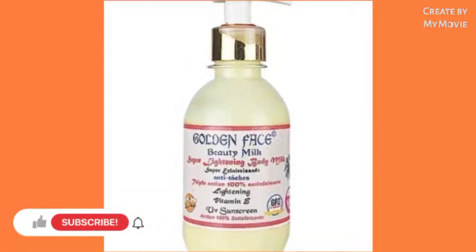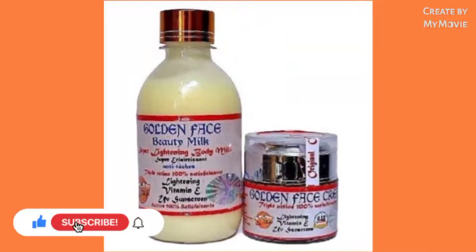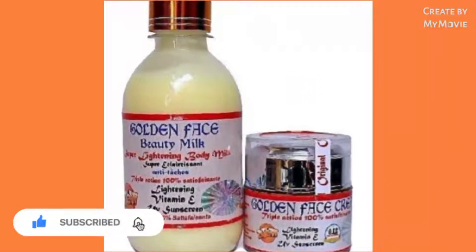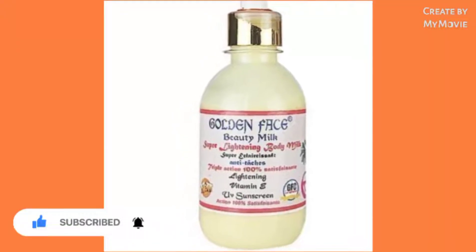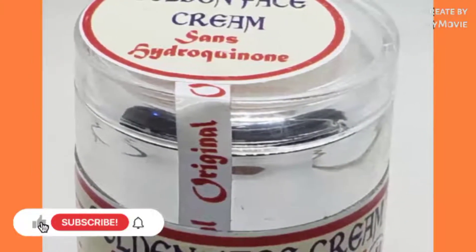Today in this video I will be telling you how to mix the Golden Face Beauty Milk lightning lotion, and also besides that I'll be telling you about the Golden Face Beauty Milk face cream. So if you're interested, stay tuned.